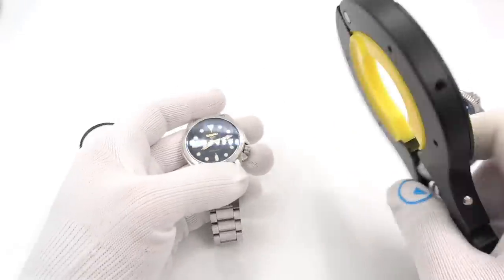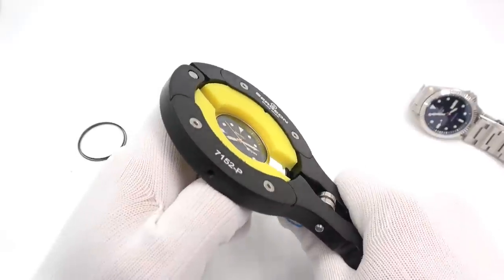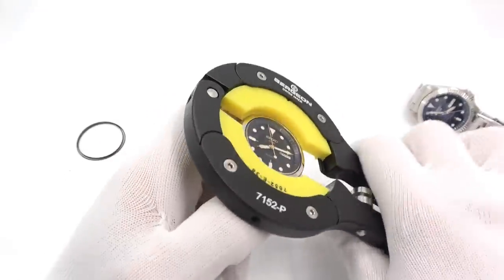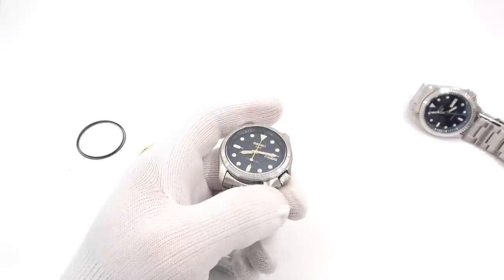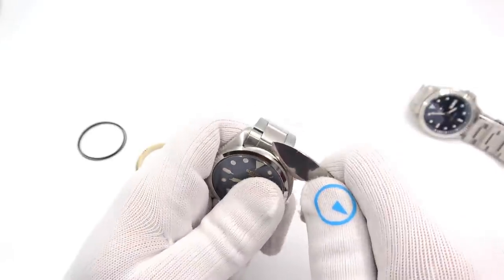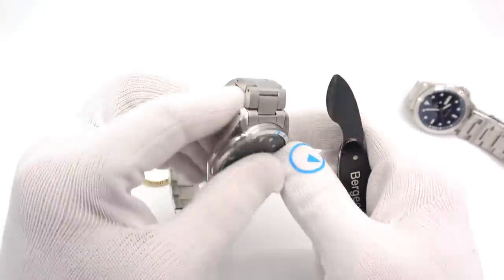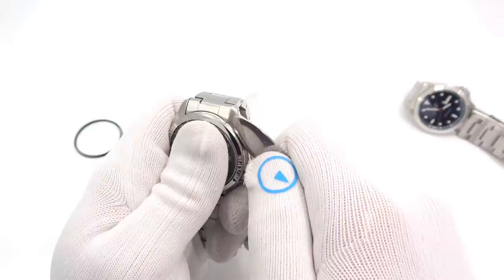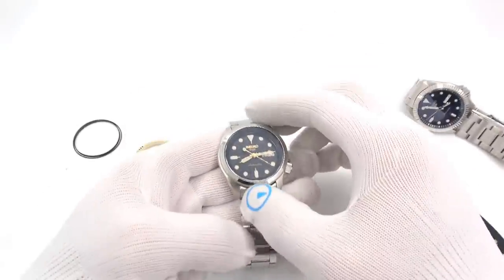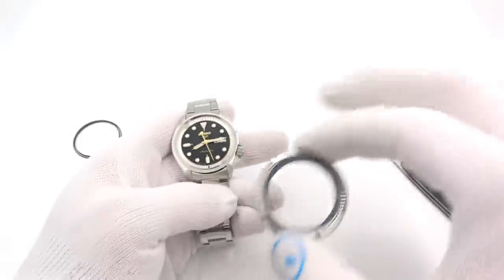To take off the old bezel, I'll start with my Bergeon tool — I like it because it's nylon. It is a rather expensive tool, though, so don't get it if you're not doing this as your full-time job. I got a little raise in the case... and there it comes. So now we have: bezel, crystal, dial and hands — do not touch.